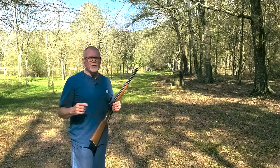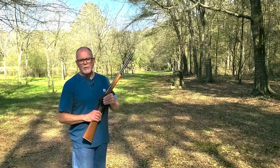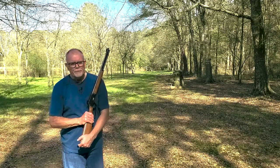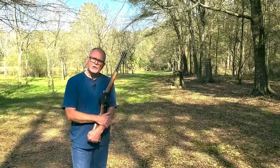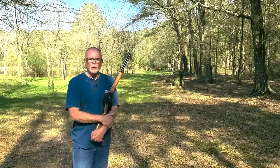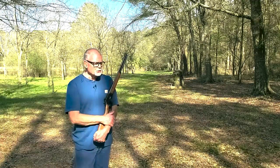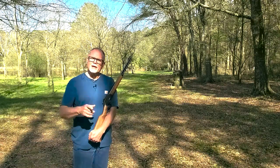Hi, George here and welcome to Tales from Target Suite where I'll share my perspective on guns and shooting and we'll spend some time at the range. Every now and then we'll reconvene out of my shop back in Houston or here at the farm in Louisiana where I'll build some fun projects and share an adventure or two that'll make even a grown man smile.